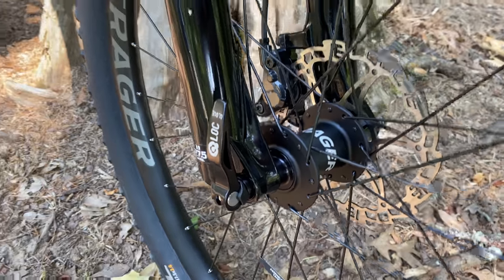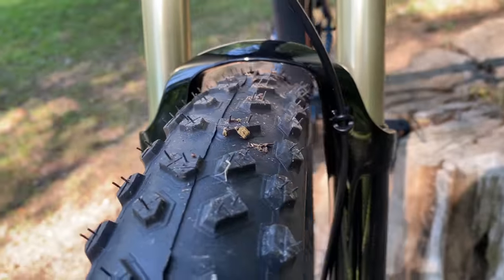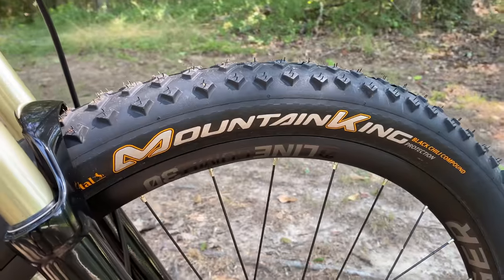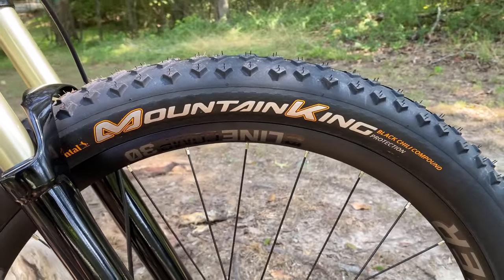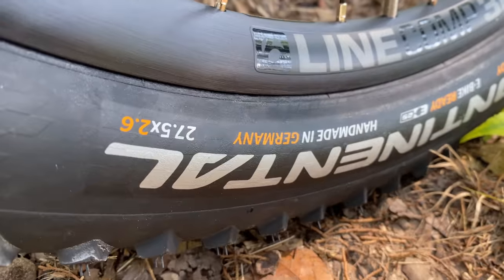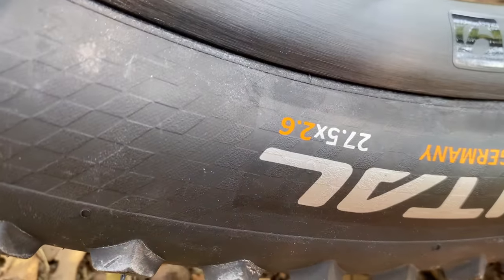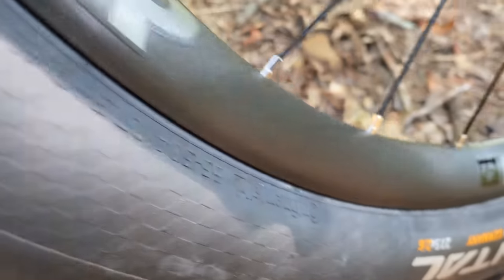That thru-axle runs through new convertible hubs on the new wheels, fitted with 27.5x2.60 tires — these are Mountain Kings by Continental. Tubeless ready, and e-bike ready. These are legit Continentals made in Germany — the good ones — meaning black chili compound, the non-heartburn type. Mountain King tires fit to new wheels.